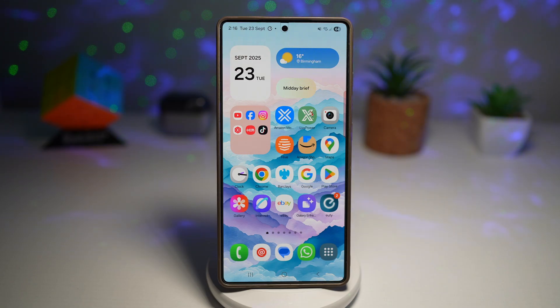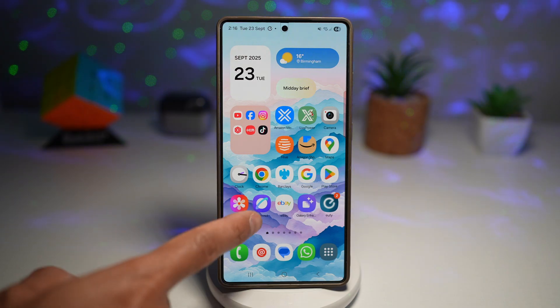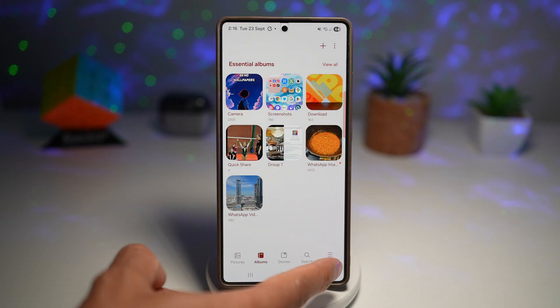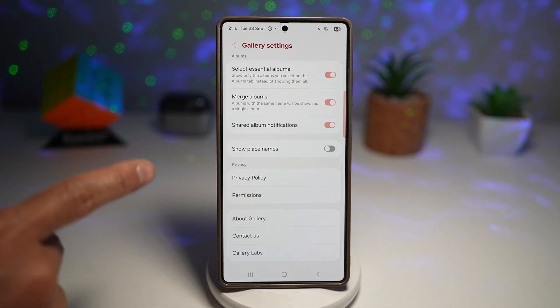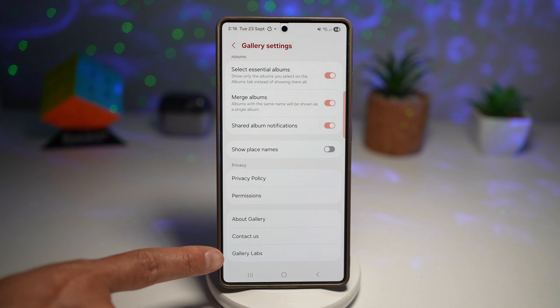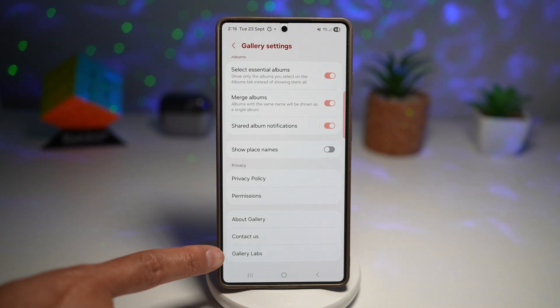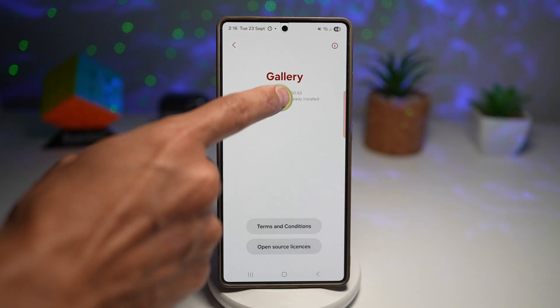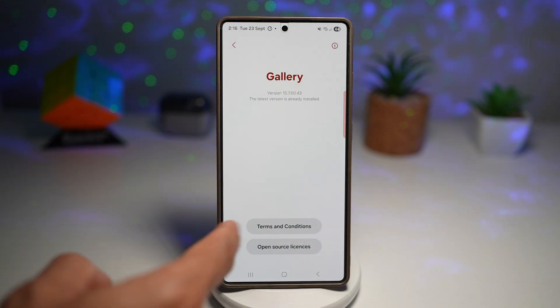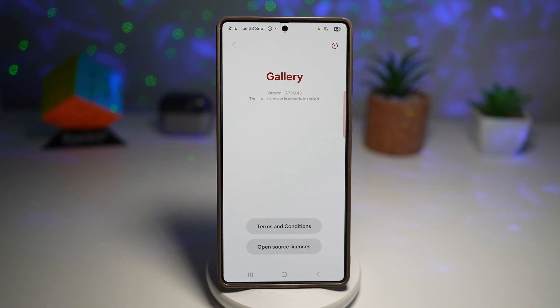First, we need to unlock a secret menu called Labs. Go ahead and tap on Gallery, tap on Menu, then tap on Settings. Scroll down all the way and unlock the secret menu called Gallery Labs. Tap on About, then tap multiple times on the version number until you see a message appear saying Gallery Labs has been enabled.